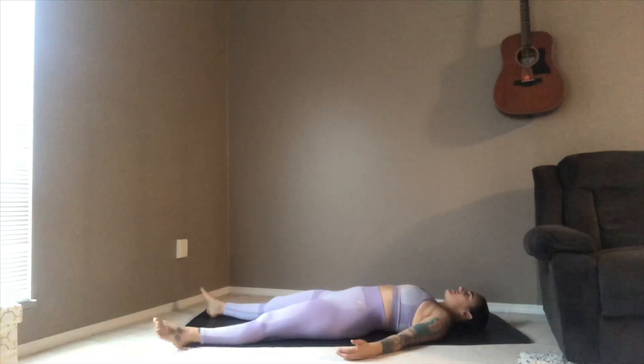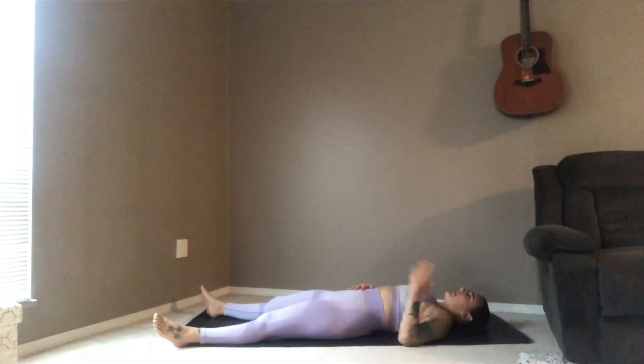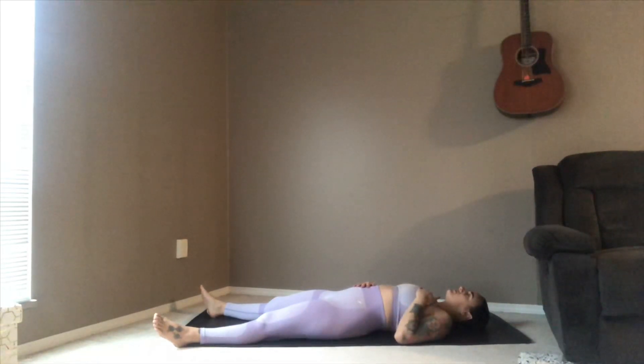Drawing everything back to center, giving one more hug to that right leg before sending it out to find your savasana. Hands are facing up, open to receiving. Legs and feet are nice and comfortable, just relaxed. Feeling the belly expand and contract as you breathe — maybe taking one hand to the belly and one hand to your heart, listening to the sound of your breath as it moves in and out of your body. Maybe feeling some gratitude for your breath for supplying your body with the fresh oxygen it needs to survive and to be healthy.